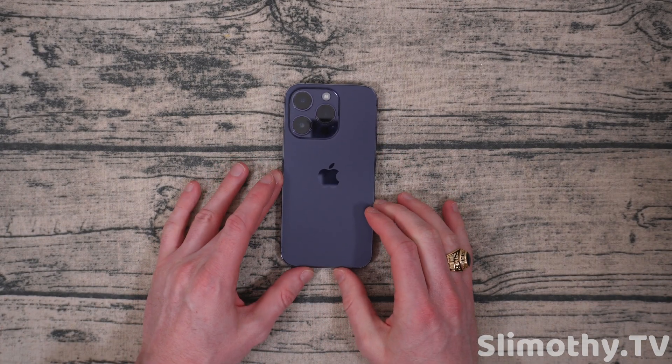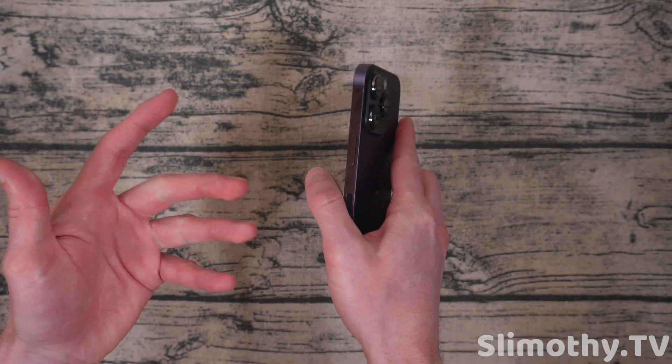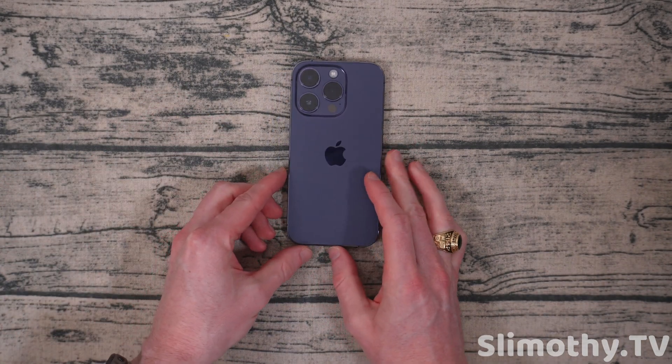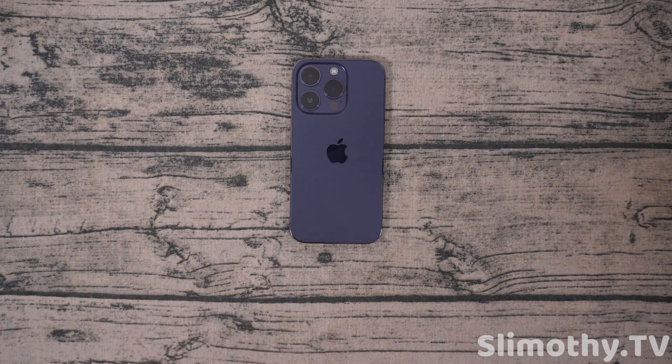Now at this point, this is where some people mess up. As soon as they see the screen go black, they immediately hold the power button to turn it back on. And while yes, you probably can do that, the phone is actually still shutting down. Even right now, it's been like 30 seconds and it's still shutting down.